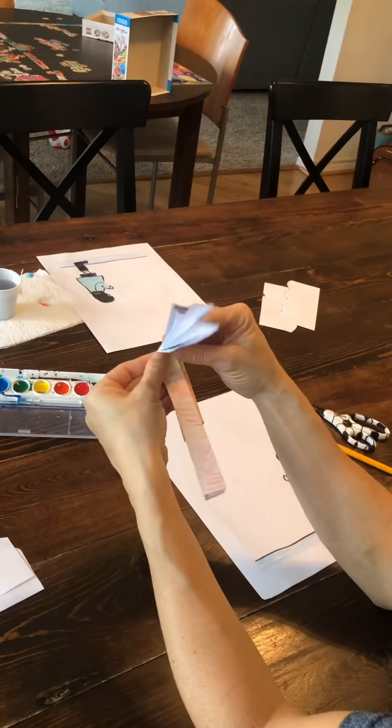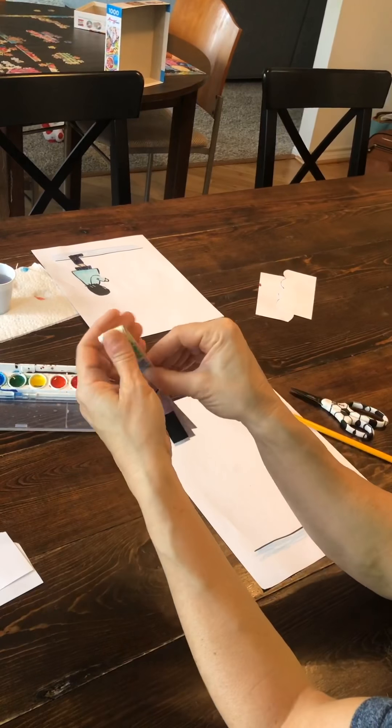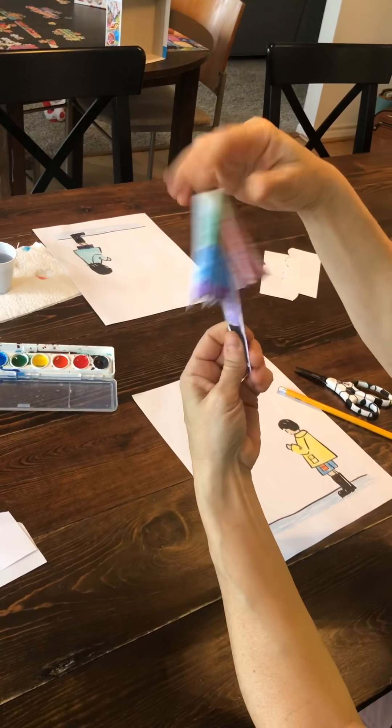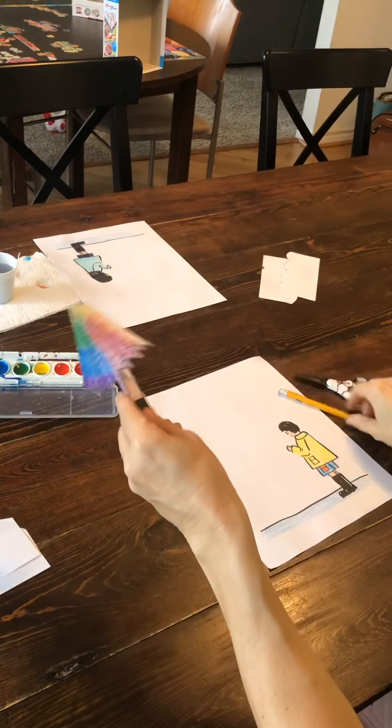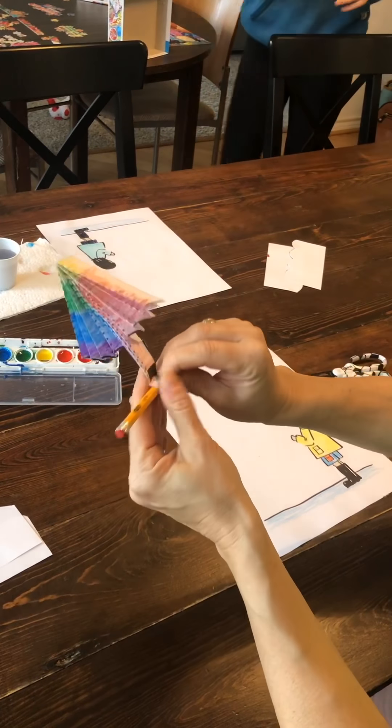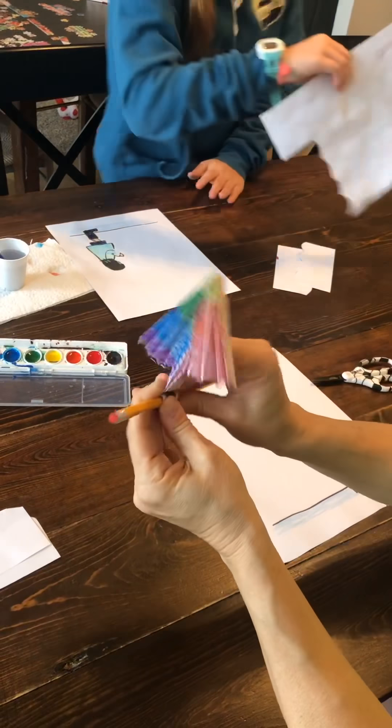Then right here in the middle, you fold it right there in the middle like that — squeeze right there. Then you can take a pencil and roll up the end of the umbrella, which gives it a nice curl like some umbrellas have.